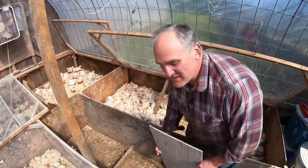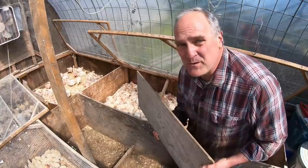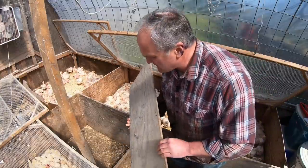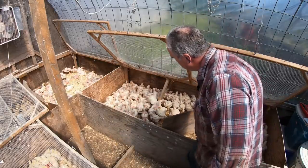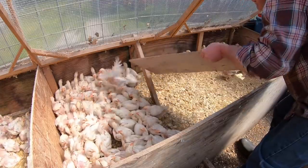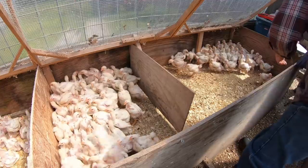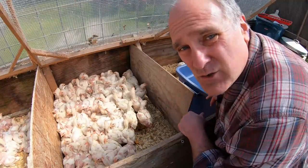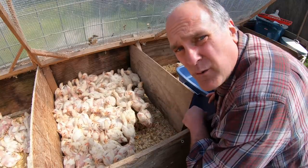The first labor-saving invention is this — a piece of plywood. When we move chicks we want to minimize stress, and that means we don't want to be chasing them around. So we use this simple paddle to run them to one side of their brooder pen, and then I can pick them up easier. Then we just use a regular old plastic tote to load the chicks out of the brooder and bring them out to the wagon.